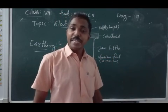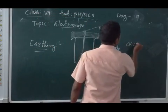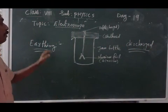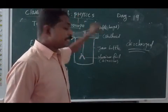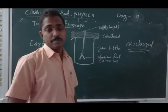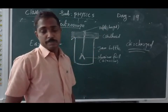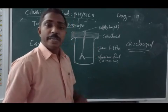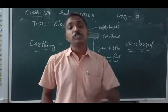Charge transferred to ground — we call that earthing. The object is then said to be discharged. When a charged object is connected to ground, the charge transfers to ground. Earthing is a process of transferring charge to the ground.